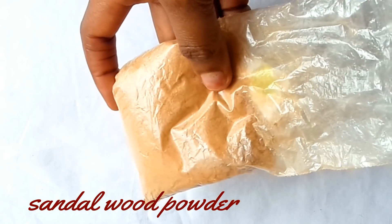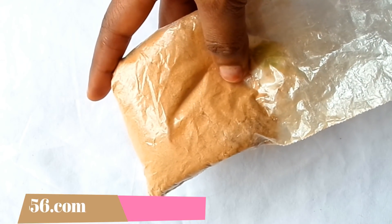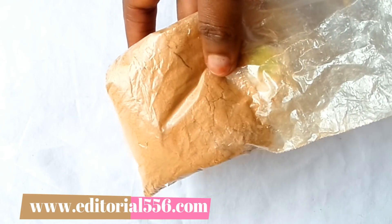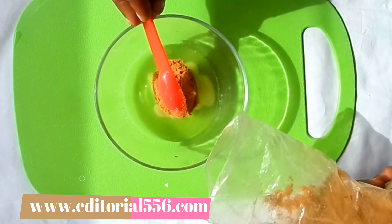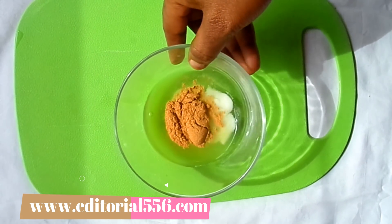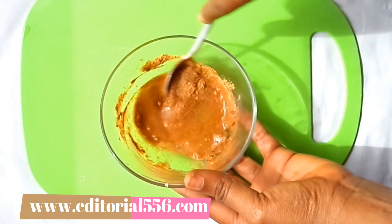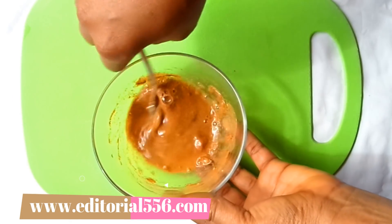We're also going to need sandalwood powder. This powder helps treat bacteria, fight acne-causing bacteria, remove dark spots, get rid of dark patches, and remove wrinkles, fine lines, and pigmentation. I'm adding half a tablespoon of sandalwood powder — this is a perfect combination for wrinkles and fine lines. Now I'm going to mix and stir all the ingredients together, making sure the sandalwood powder mixes properly with the other ingredients.